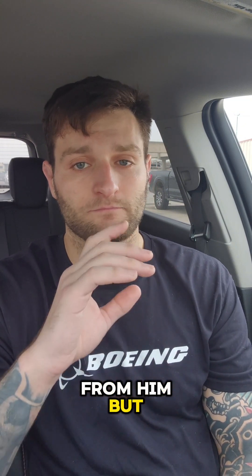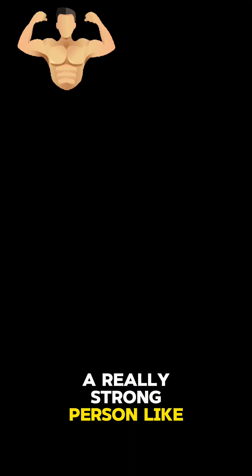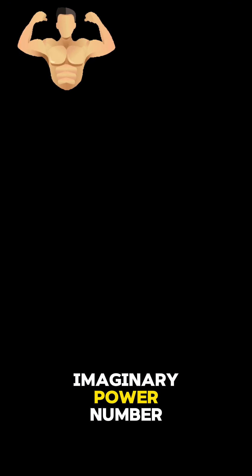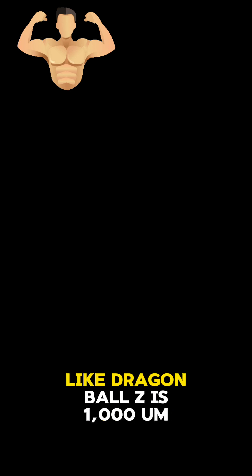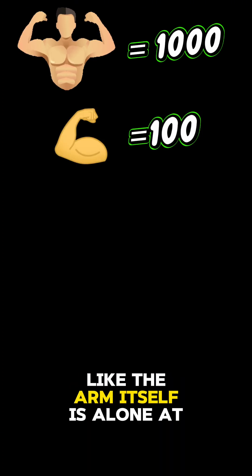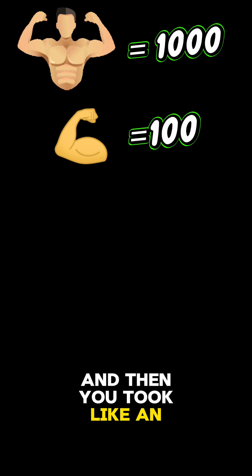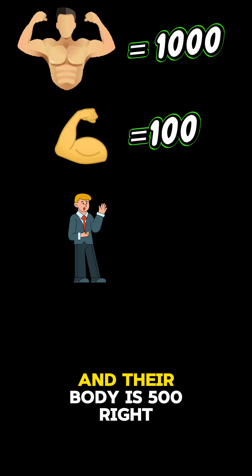If you take a super strong person, like a bodybuilder — Ronnie Coleman or whoever — and you give him some imaginary power number like in Dragon Ball Z: his overall power number is a thousand, and one of his arms alone is at a hundred. Then you take an average person and their body is 500 overall.